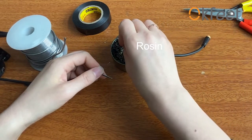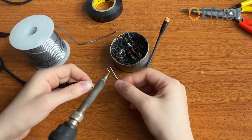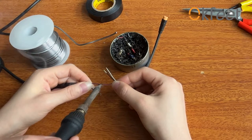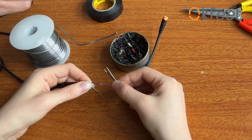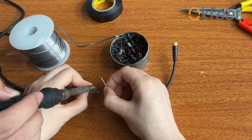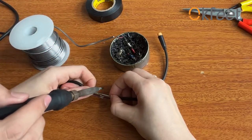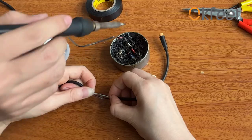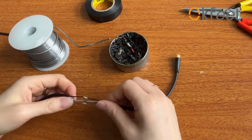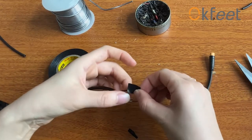Second, you need to dip a little resin on the copper wires at both ends. Resolder the corresponding copper wires according to the wire sequence of your controller. And wrap the soldered copper wires with insulated tape separately.